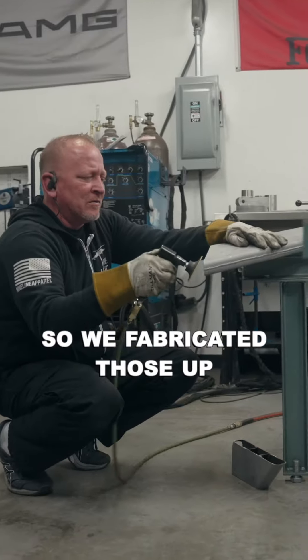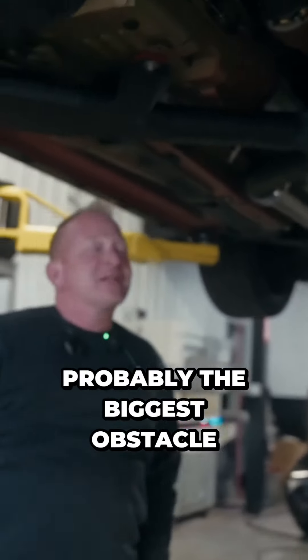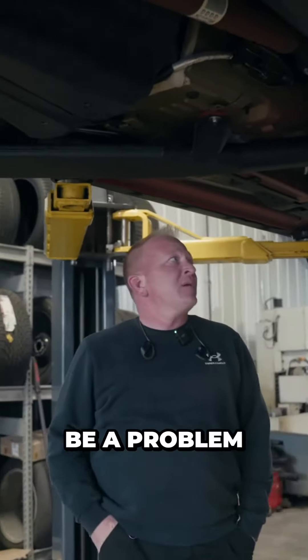We fabricated those up and were able to hang this exhaust system — easy but time consuming. That was probably the biggest obstacle that we overcame that we thought was going to be a problem.